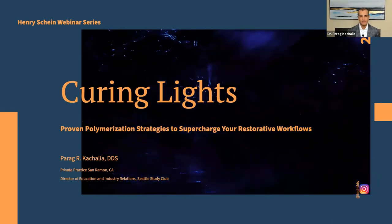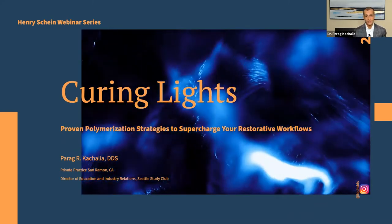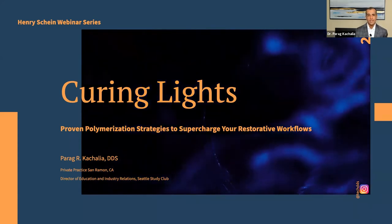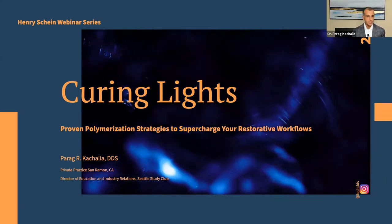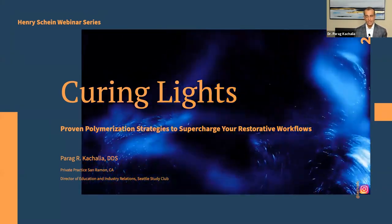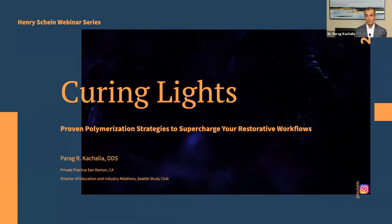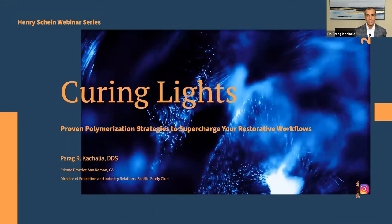To give you a little background on myself: I practice in San Ramon, California, about 35 miles east of San Francisco. I've been practicing 20 years now — the first 17 years in a combination of academia at the University of Pacific, where I was vice chair of restorative dentistry, and private practice. My wife and I have shared a practice for 20 years. About three years ago, I left academia to focus more on private practice and speaking. Most recently, I accepted the role of Director of Education and Industry Relations for the Seattle Study Club.